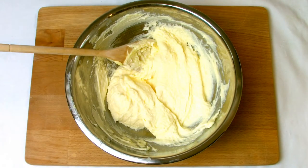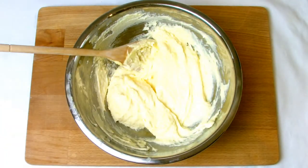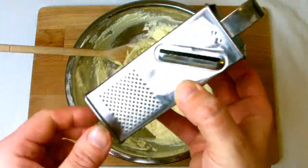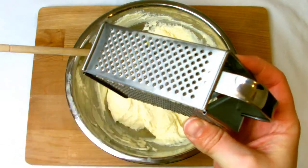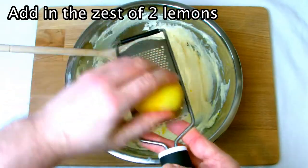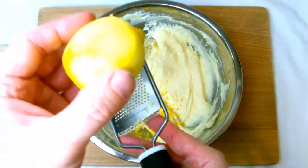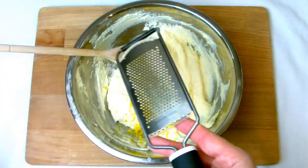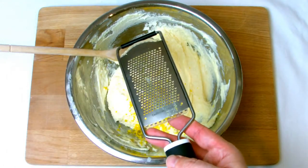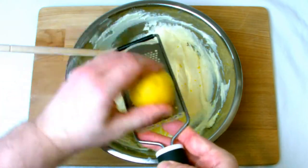The next stage is to add in our lemon zest. As you can see here I use a microplane to grate the lemon zest — if you don't have one you could use a box grater, just be careful to mind your fingertips. It is literally just the outer lemon zest that you want, just to fragrance the cake. You don't want any of the white flesh as this will turn the cake bitter. I'm almost letting the weight of the lemon touch the grater with hardly any pressure at all.